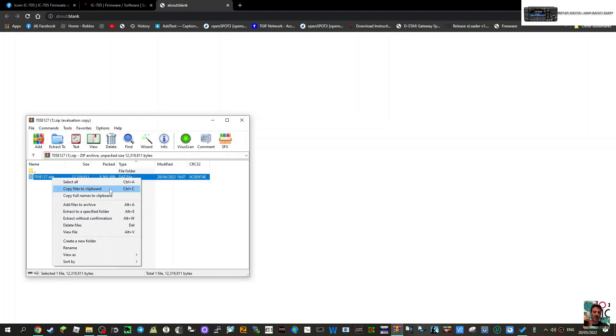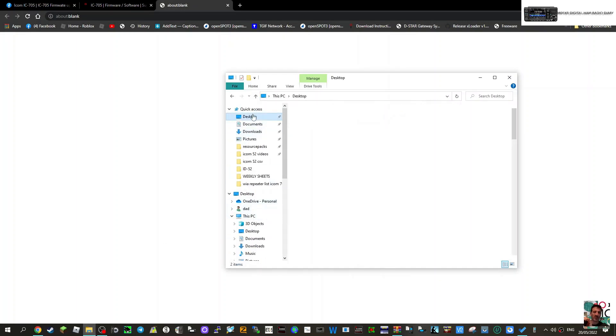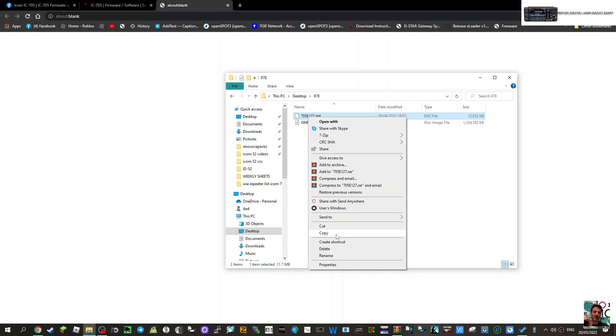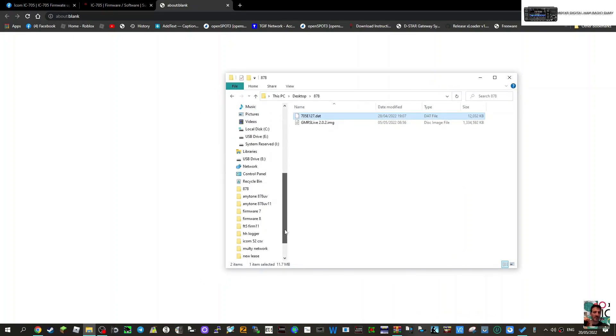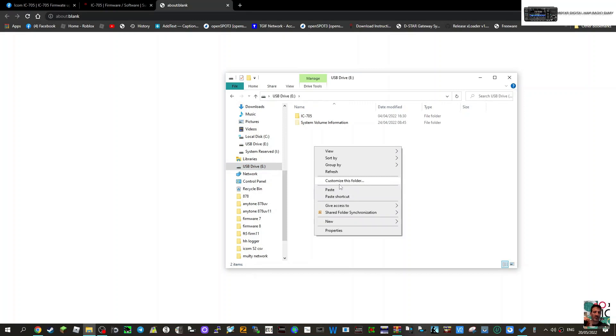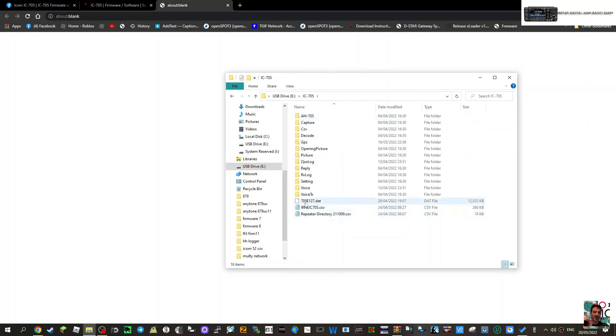I'll put it in the 878 folder and then copy it from there. Find the file on the desktop and copy it, then go back to the USB drive that's plugged in. Paste it there — there's the new firmware — and just drag it up into the ICOM 705 folder like so and it'll appear there. Now take the SD card adapter out of the PC.